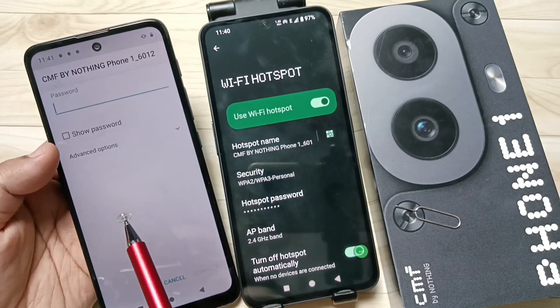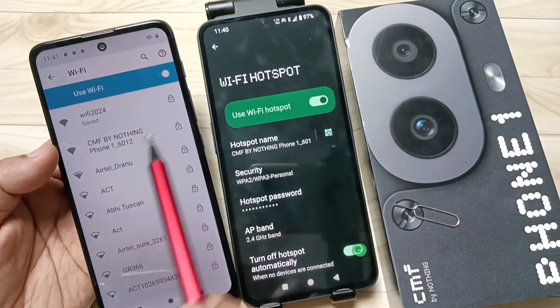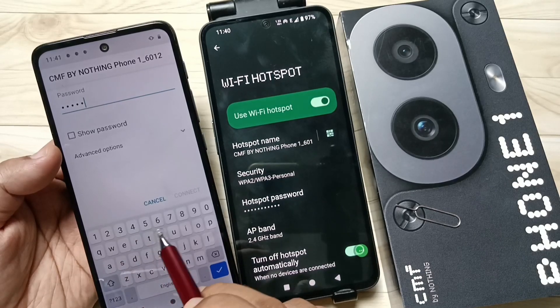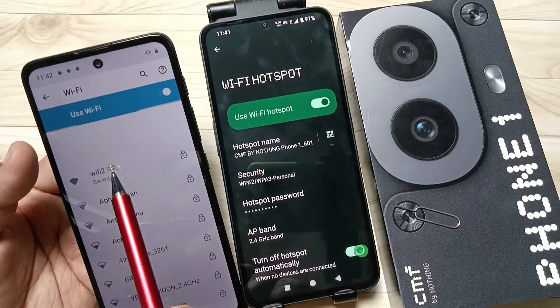Now you can see the name of our hotspot here — you can see 'CMF by Nothing'. Tap on this one. Here we need to enter the password of the hotspot. Tap on Connect, and just wait a few seconds.